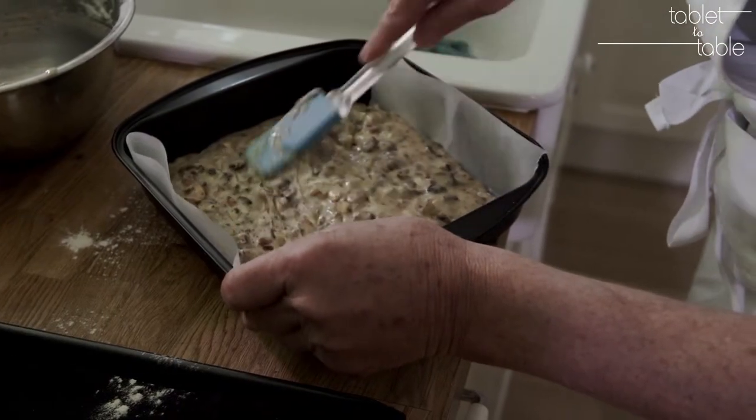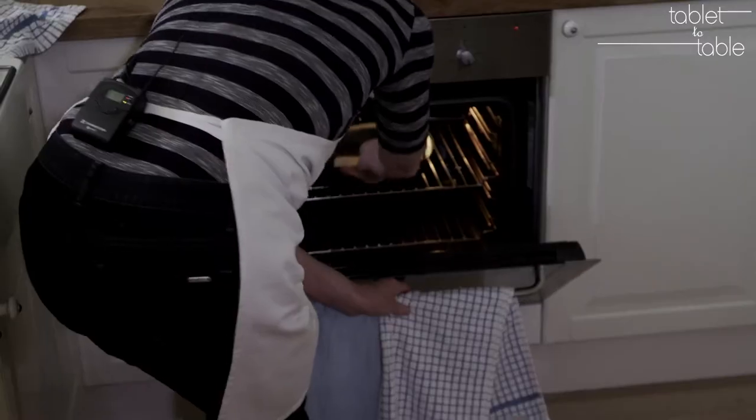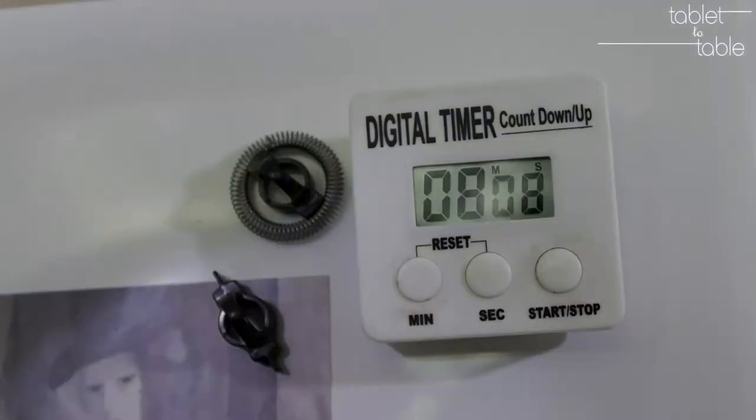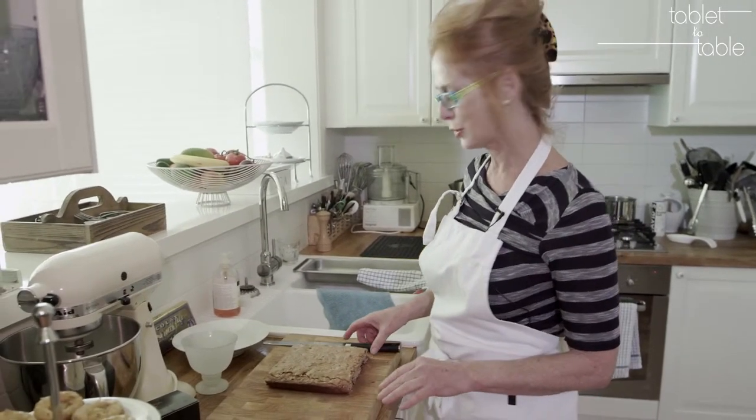Work the mixture into the corners and spread it out. The slice is now baked and out of the oven, and it's cooled.